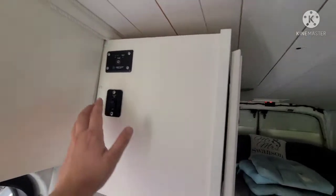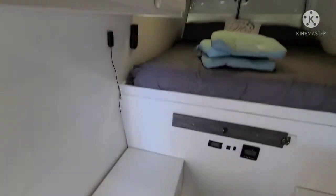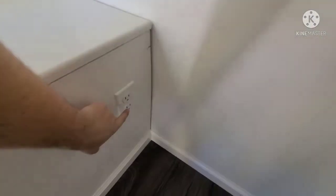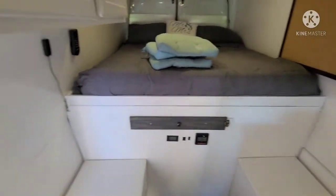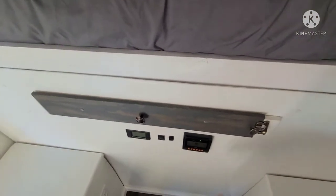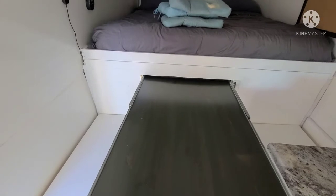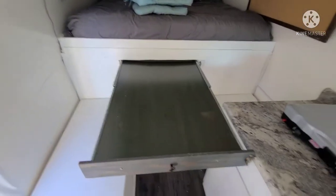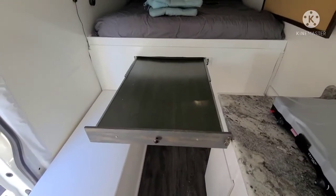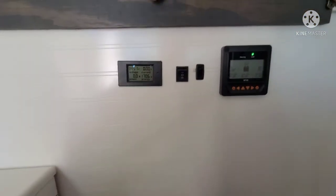Up above we have our light switch and the power for the inverter, which supplies power to the standard 120-volt outlets — you have two of those in the van. Then here's your slide-out table; it's on a little latch system that keeps it held back while you drive. It pulls out quite large — you can do all your work and there's plenty of room for eating.